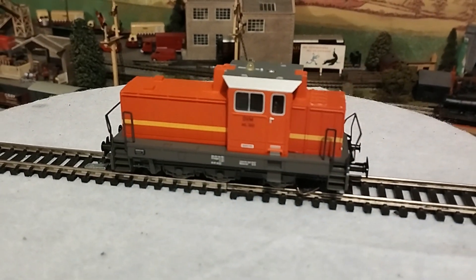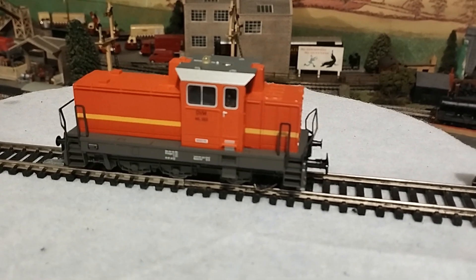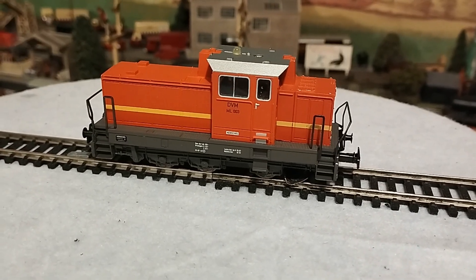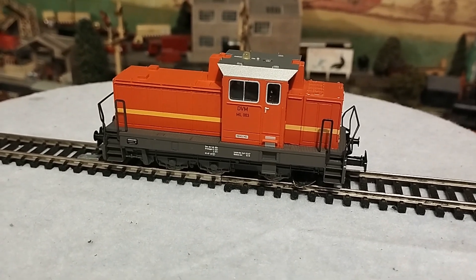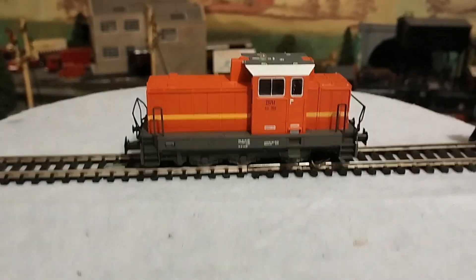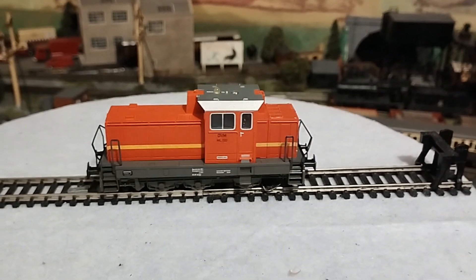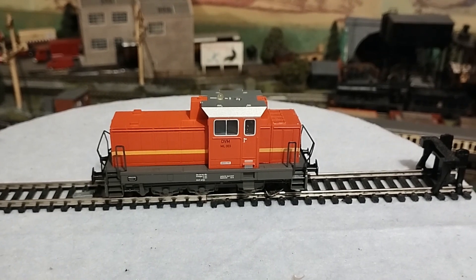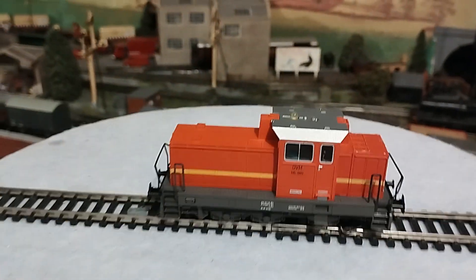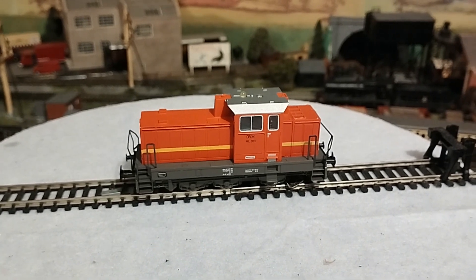Hello everyone. Okay, so this is the completed DC conversion. As I said, I bought this Märklin DHG700, brand new, at a very, very reasonable price. I thought, okay, this is a good candidate for me to experiment with — converting an AC loco to DC. The first thing I noticed was it had a DC motor, which greatly helped me. I've been watching a few conversions where people modify the Märklin Ringfield type motor and it's quite involved, so I was quite happy to see a 12-volt motor. This has obviously been fitted with a rectifier to convert it from AC to DC, so that side of it was quite straightforward.